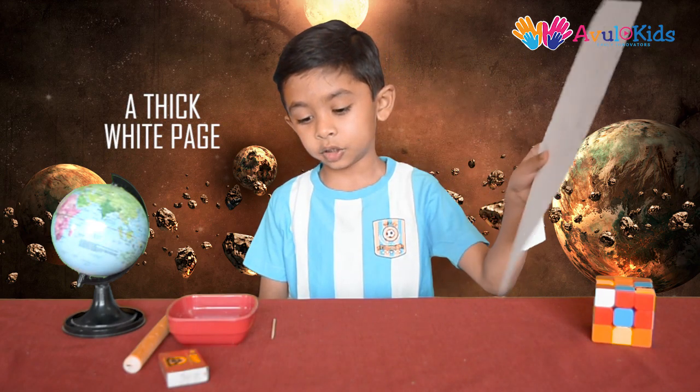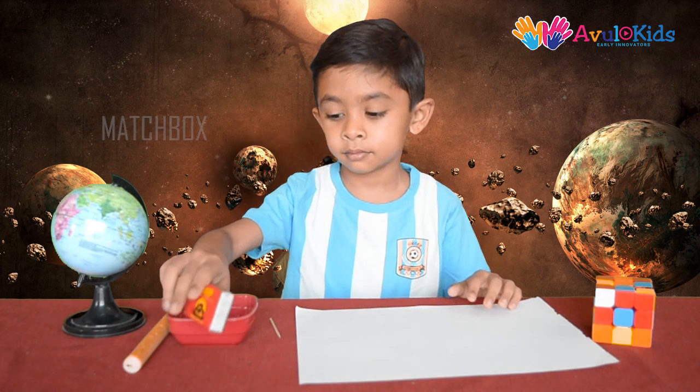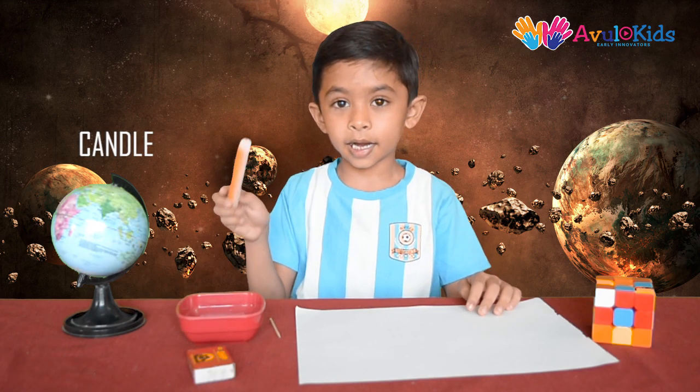For this you will need: a thick white page, a toothpick, a matchbox, some lemon juice and a candle.